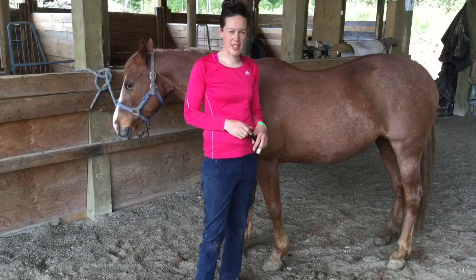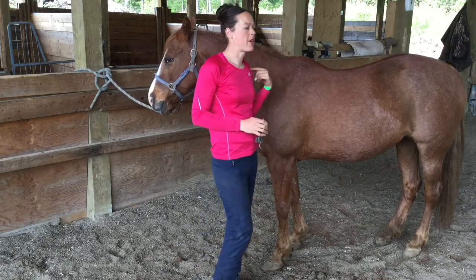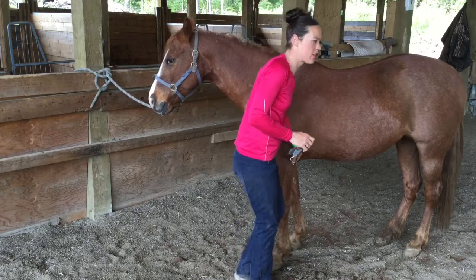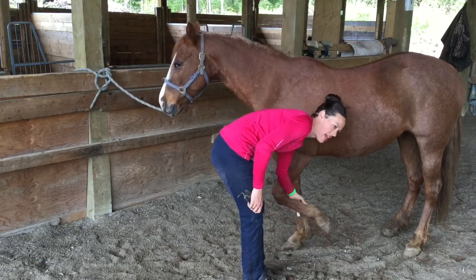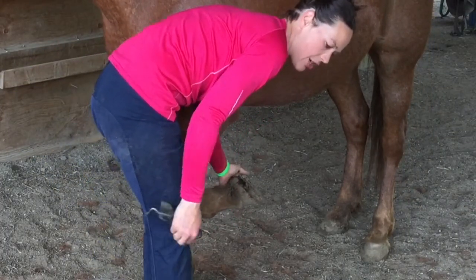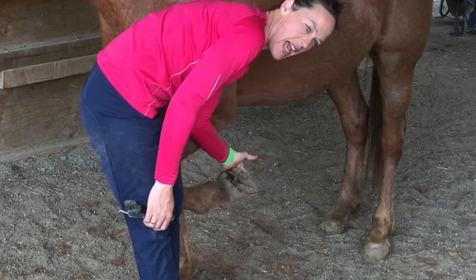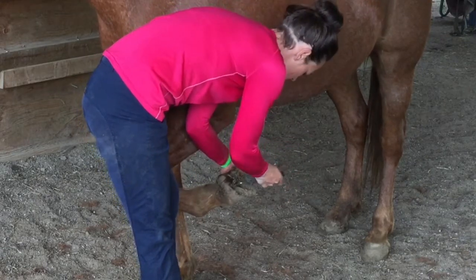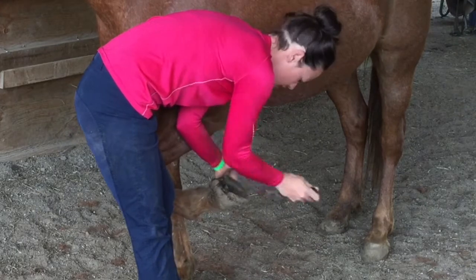Last but not least is the hoof pick, and we're going to use this to clean the horse's feet out. We're going to start by putting our shoulder to their shoulder. We take our left hand and just let it come down the leg — you can see she's used to this and picks her leg up. When we get to the hoof, I actually hold the hoof rather than the leg; it's easier to keep it. Then I take my hoof pick and pick downward, making sure there are no rocks or dirt.